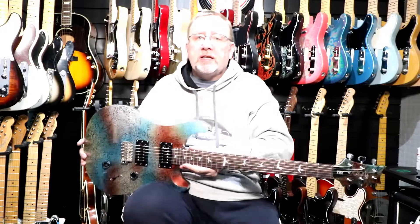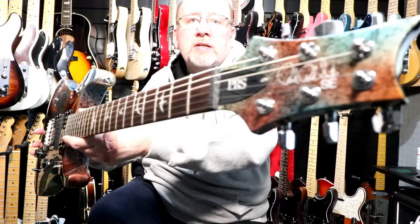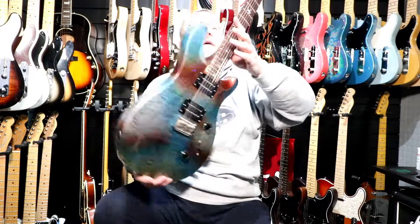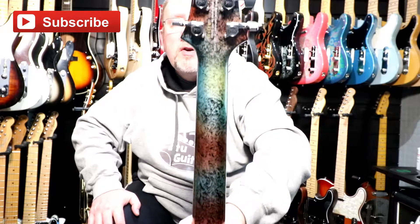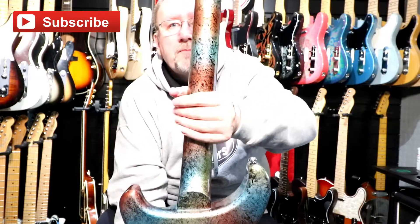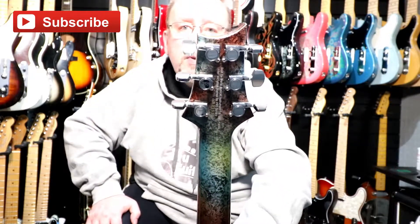The headstock is the standard PRS headstock and it's also multi-foil to match the body, with the PRS truss rod cover. The back of the neck is also multi-foil and it's a set neck construction. The tuning machines are standard PRS.